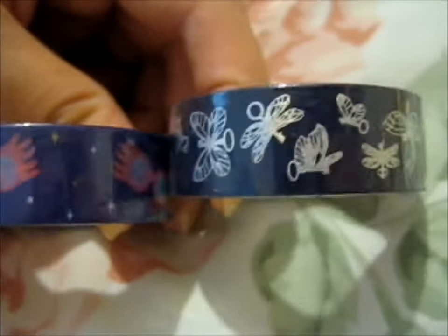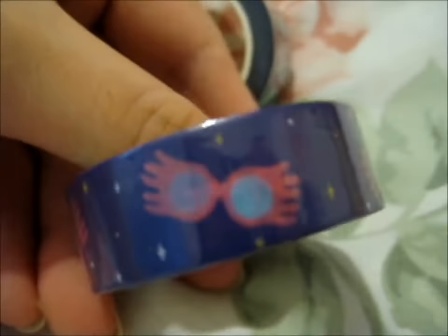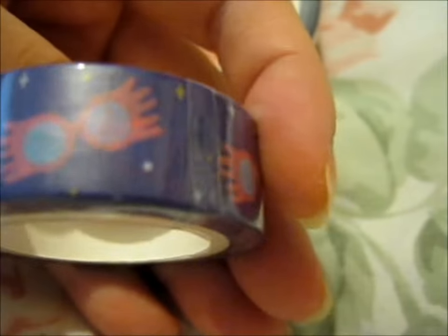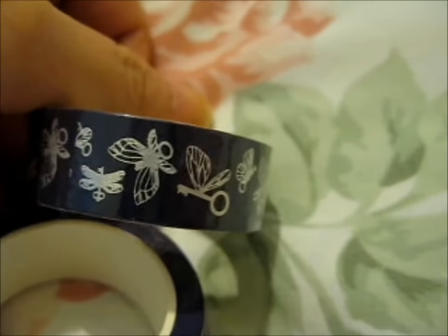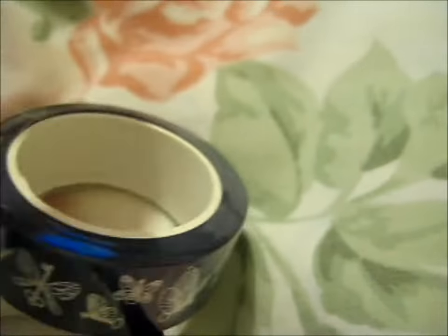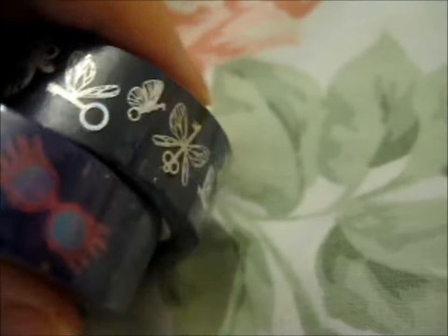Ta-da! I couldn't resist getting one of each. So here is the normal Luna Spectre Specs Washi Tape, and this one has silver foil on the flying keys. I thought it was pretty and I can't resist foily, shiny stuff.